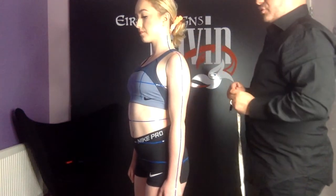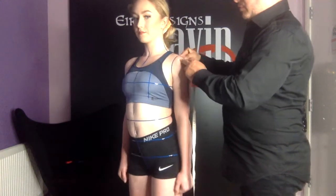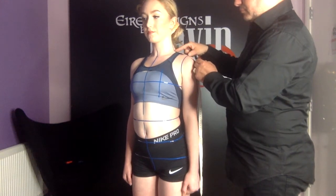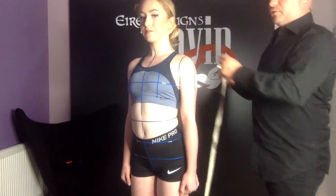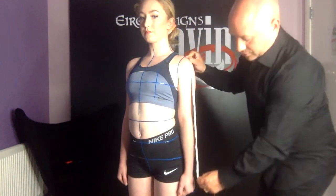Next I'm going to measure the shoulder. This is from the side neck point out to the shoulder seam of the dress. I'm then going to measure the sleeve length, which goes from the shoulder seam of the dress down to the knuckle.